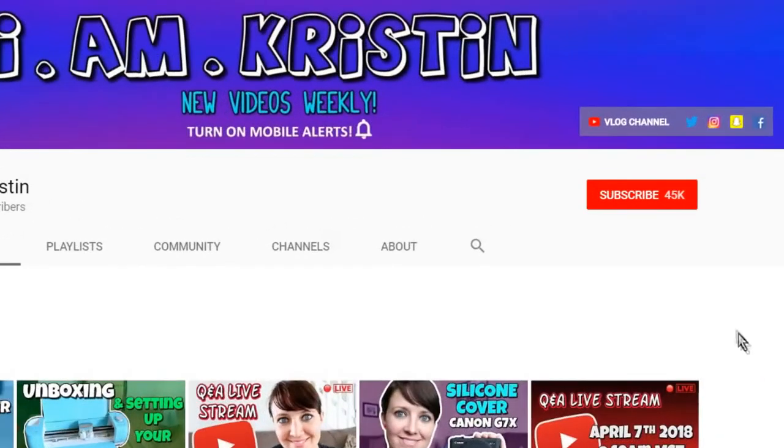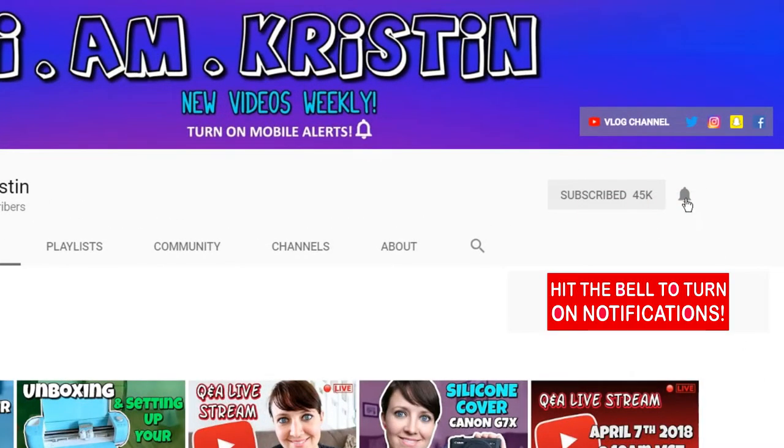Before we jump any further into the video, if you guys are new please subscribe and then don't forget to hit the bell so you're notified when I upload a new video.